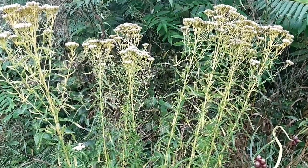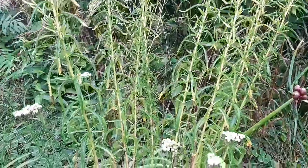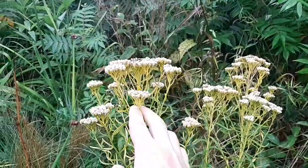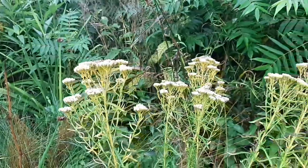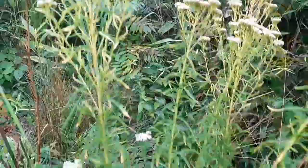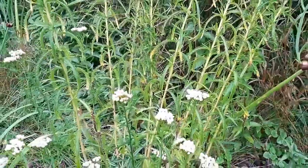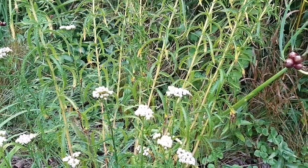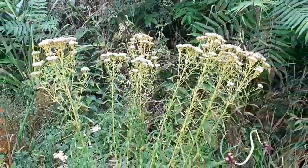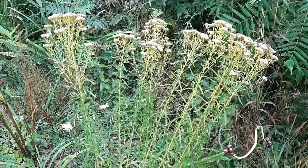Here we have Achillea asiatica — mountain yarrow. It's a very, very valuable plant. Any plant that you see that has a flower shaped like this tends to be very, very good at attracting insect pollinators. This is absolutely the case with mountain yarrow. It is also an antiseptic and a coagulant, so it can help stop and clot blood flow, which can be used for wounds. You should still dress them, still treat them, take them to the hospital — but if you're ever in a pinch, it's good to know.